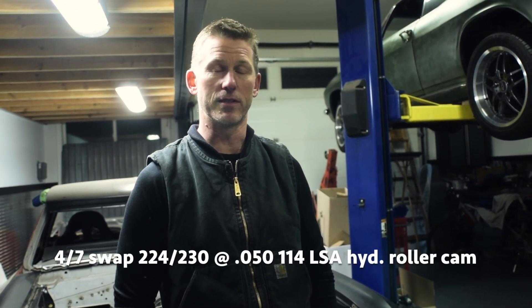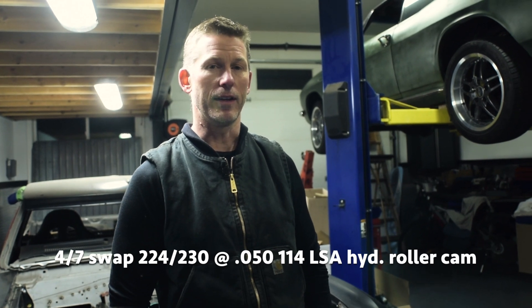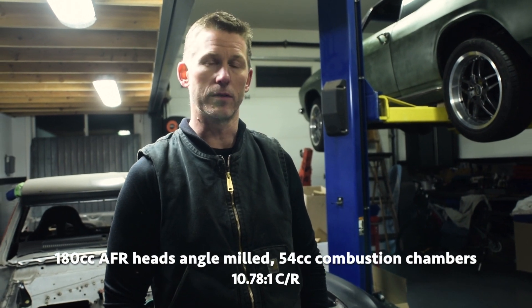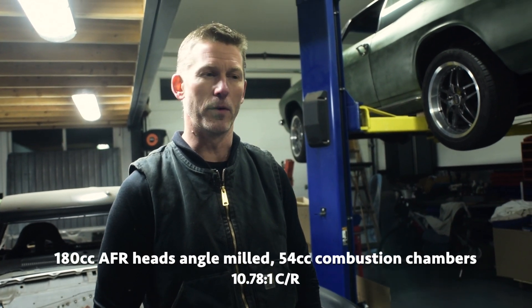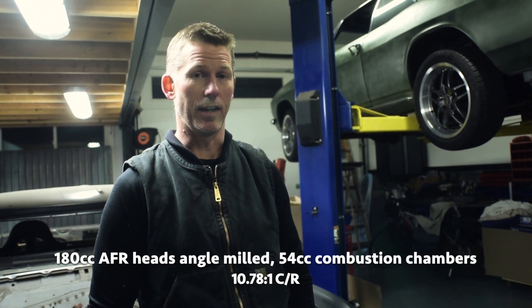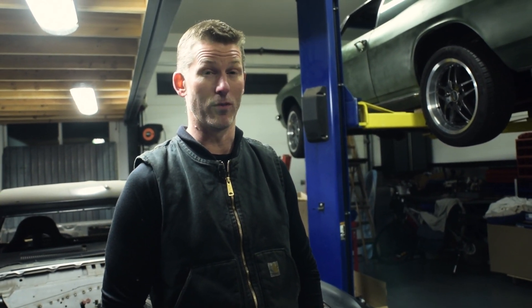This build went together very well. We fitted it with AFR cylinder heads and put in a very mild hydraulic roller camshaft. With the combustion chambers — I think we ended up making them a little bit smaller, or we milled them; I don't remember right now — but we increased the compression to about 10.8 to 1. And with 87 octane, this engine made over 500 horsepower.